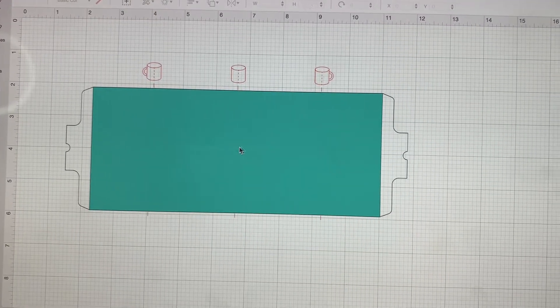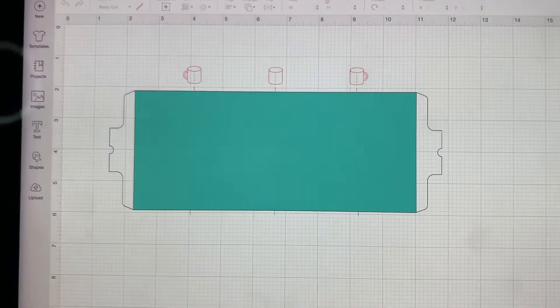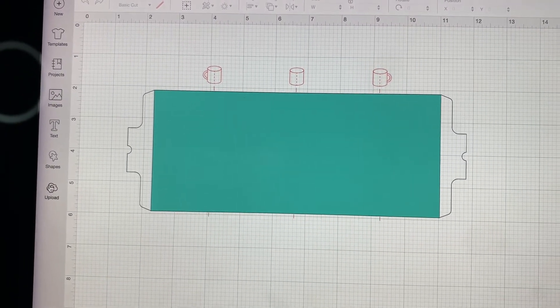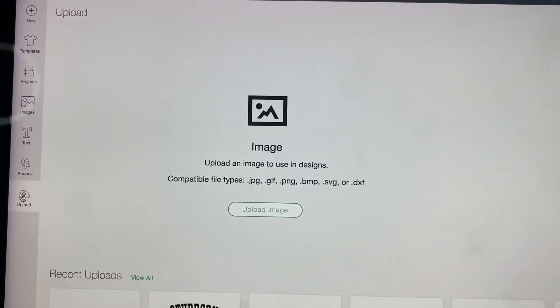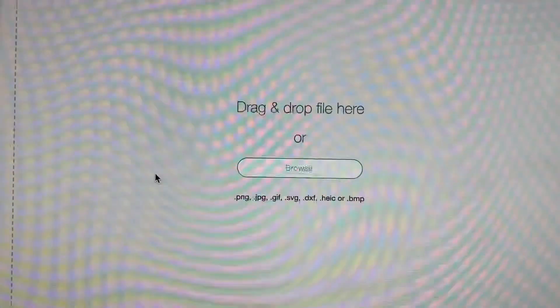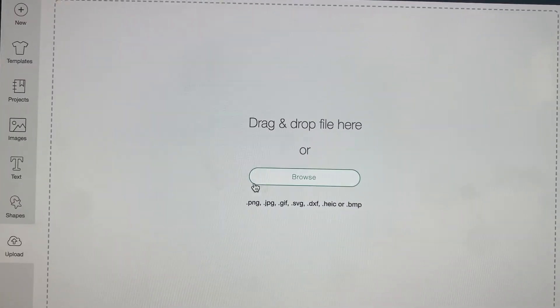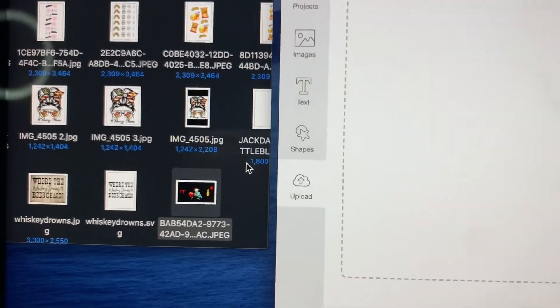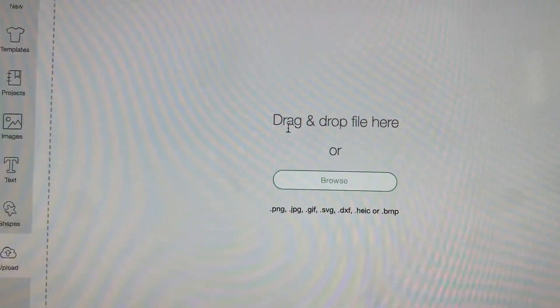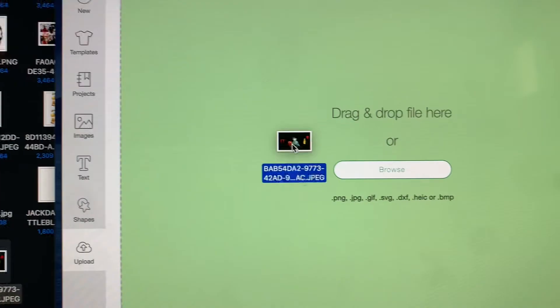This is just my template — I'm going to make each of those layers invisible after I get my design on it. Now I'll go ahead and upload my image. Click Upload Image, and it says 'drag and drop file here or browse.' You can browse your image, but I'm going to make it easy and just drag and drop — click my image and drop it in.